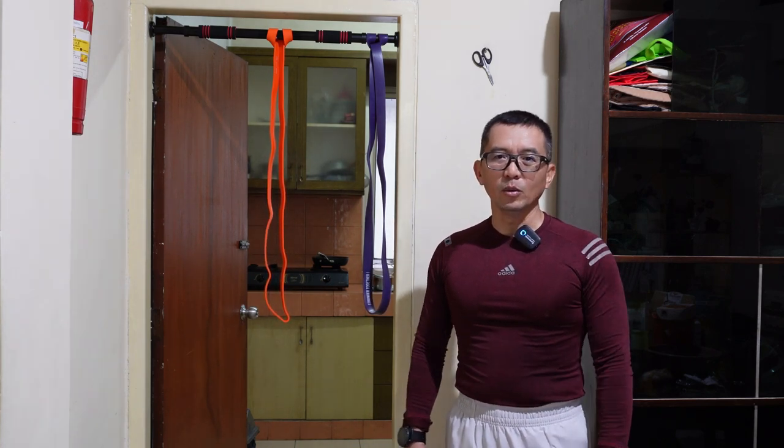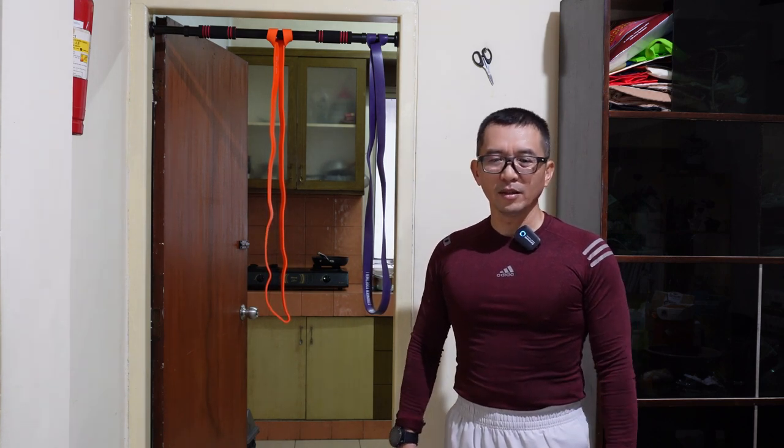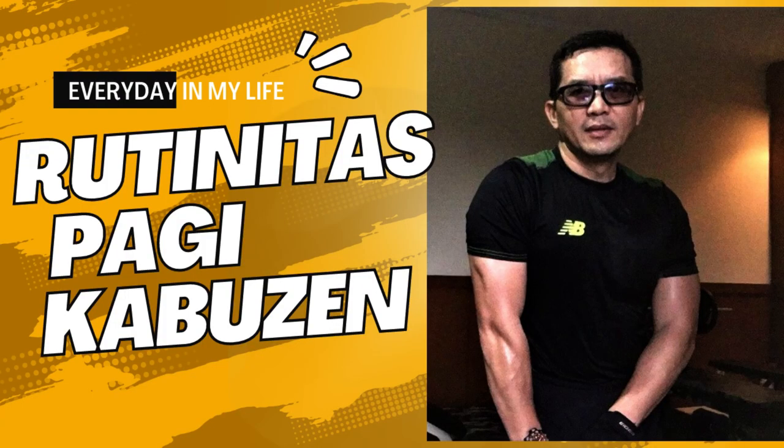Terus manfaatkan waktu, ruang, dan alat yang ada untuk menjaga kebugaran, stamina, dan postur. Sehat tanpa obat, sehat dan berkeringat. Kekar bugar di usia senja. Kabuzan. Terima kasih telah menonton!